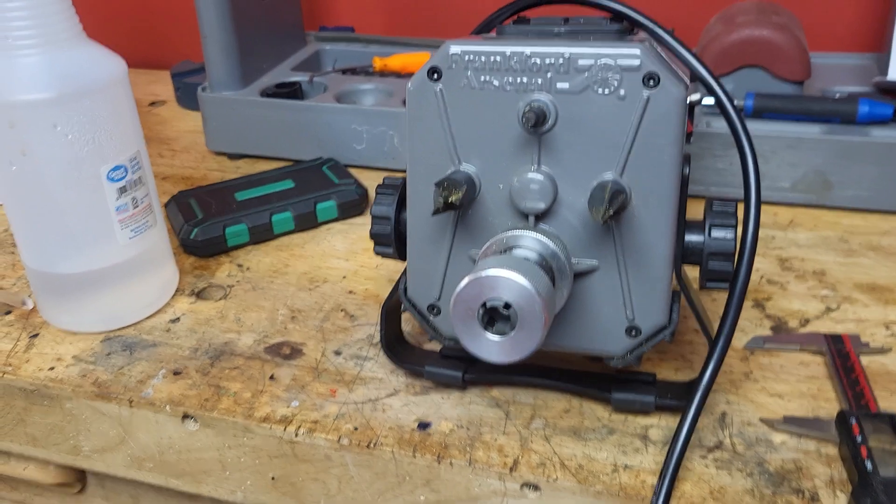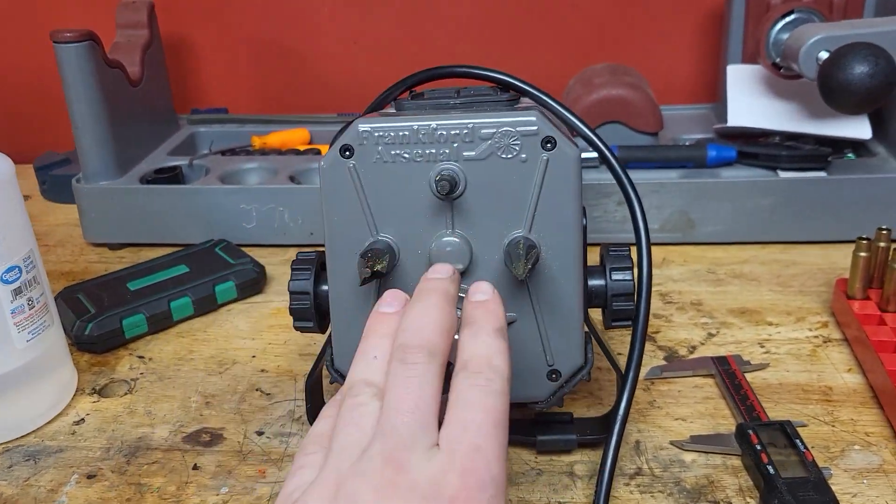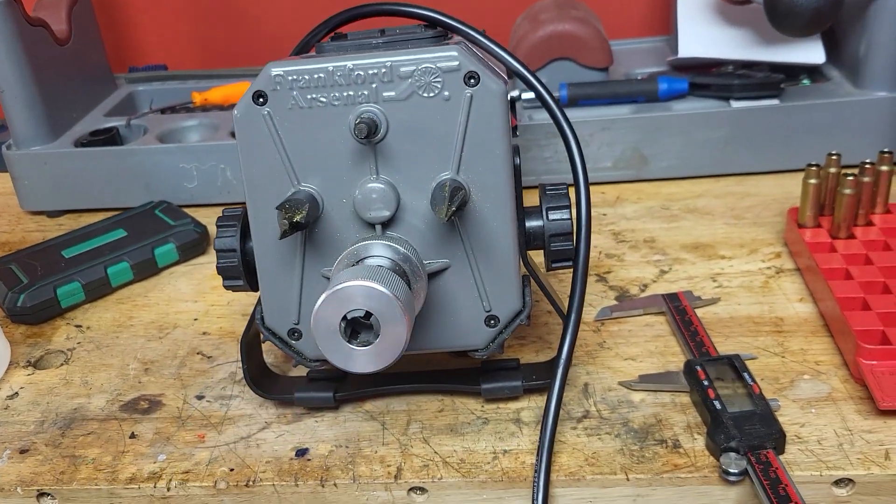So this is a trimmer, deburr, chamfer, primer pocket cleaner — all-in-one.